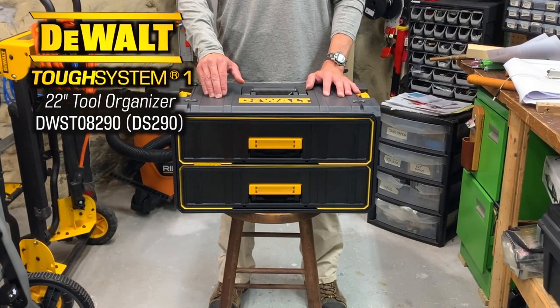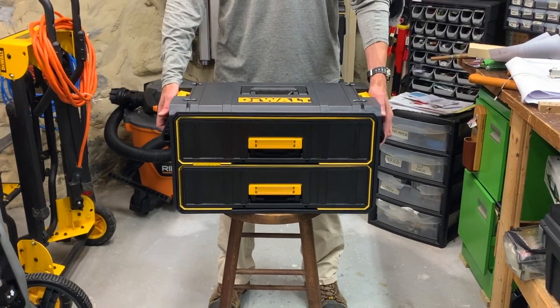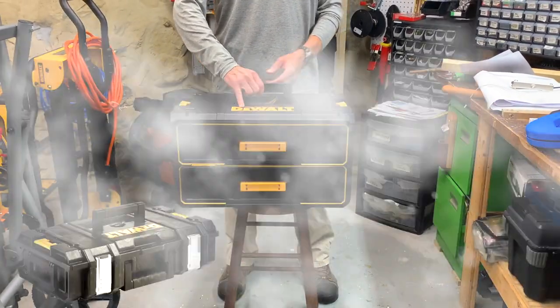This is a quick look at the DEWALT DS290, the two drawer tool organizer, model DWST-08290. It's part of the TUF System 1 line, so it has modest but sturdy side handles and that nice top handle, similar to my favorite box, the DS150.